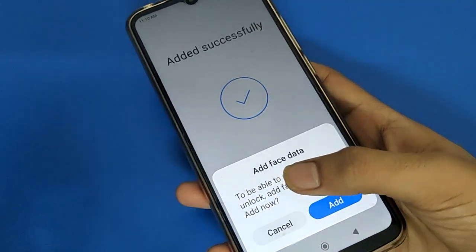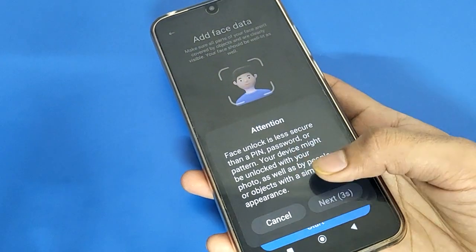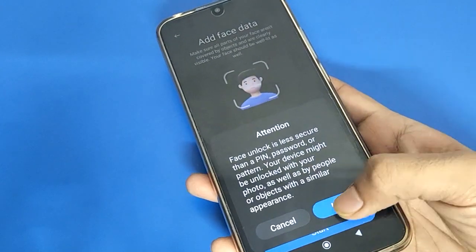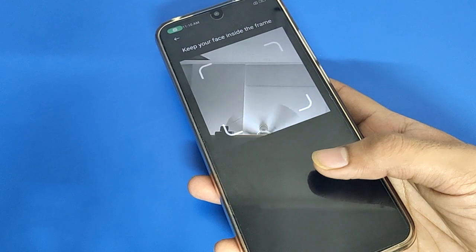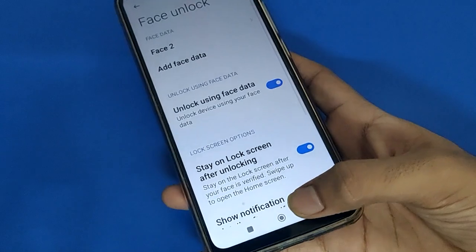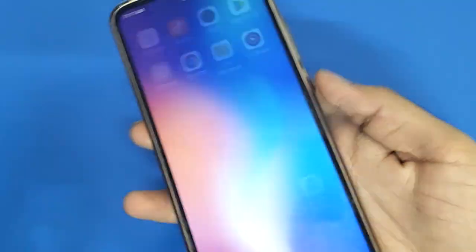Once you want to add face lock, click the Add option, then Start option, and wait for about five seconds. Show your face — face lock will be added to your Redmi mobile. After showing your face, click the Done option.